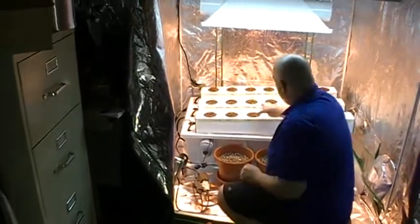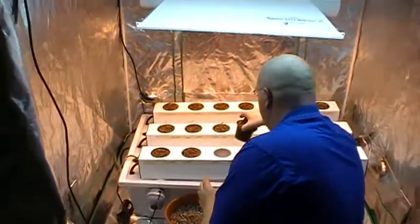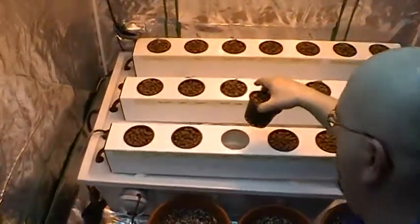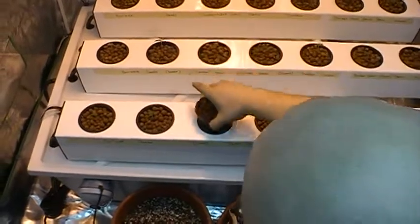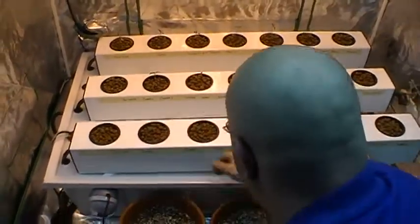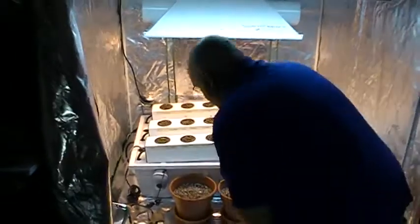Okay, now it's fired up. You can hear it, and if you look down inside you can see it's spraying water everywhere. Here we have one of our cups with our plant in it. Just put that back in and everything will be running just fine.